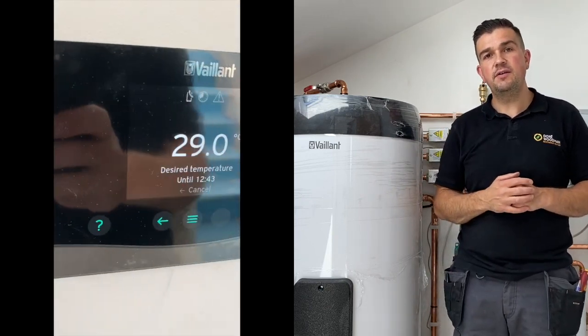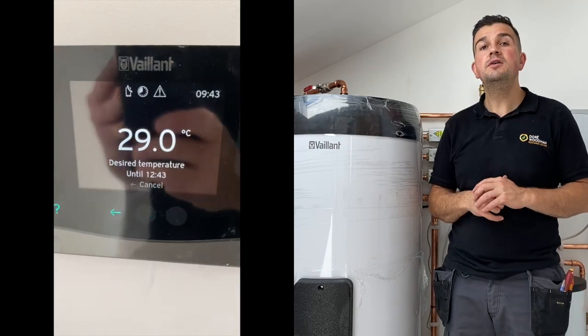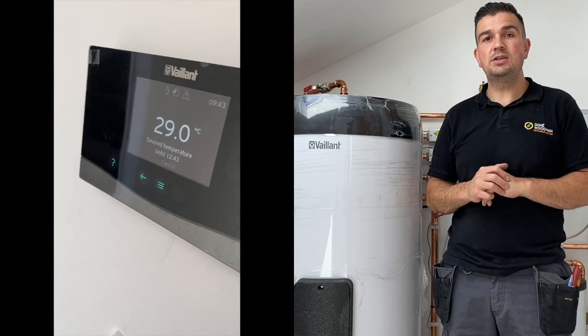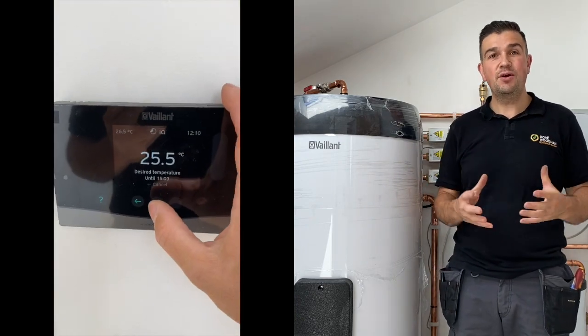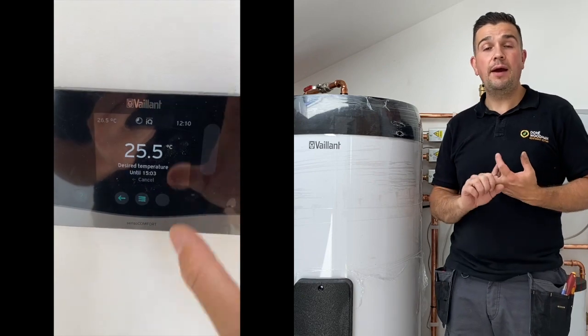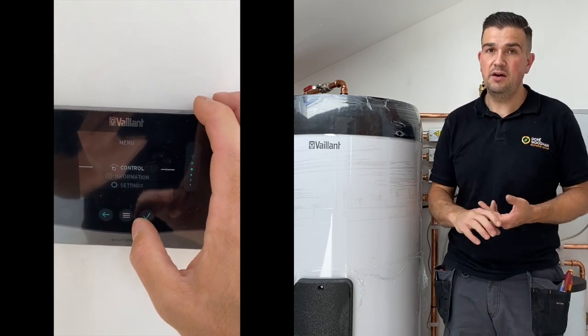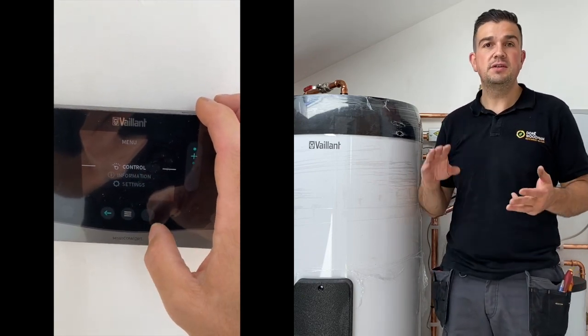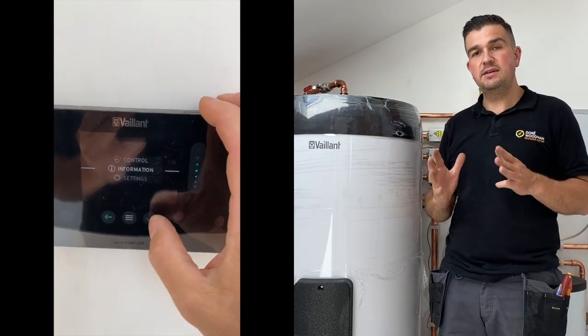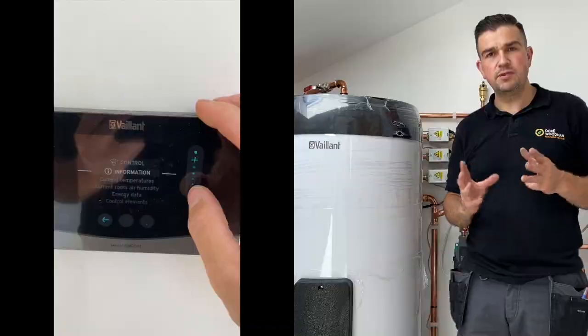The first floor has the VR92, which is very similar to what we have on the second floor, which is the Valent Senso Comfort. The Senso Comfort is our real control — it really takes care of how we set up the system: the heat curve, the flow temperatures, setting up how warm we want the cylinder to become, and so on. It's an integral part of this system.